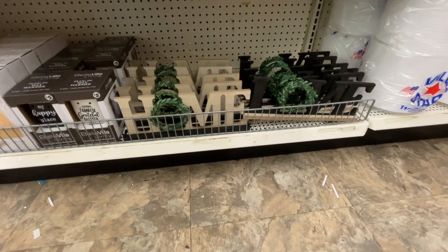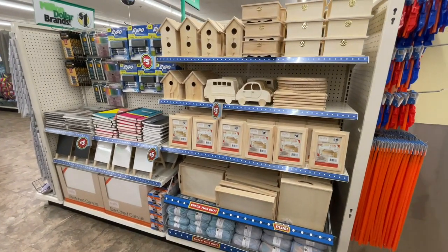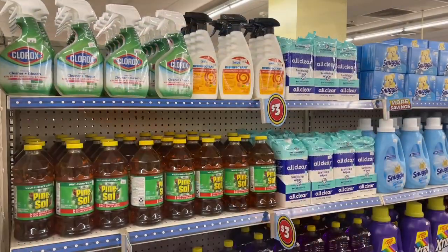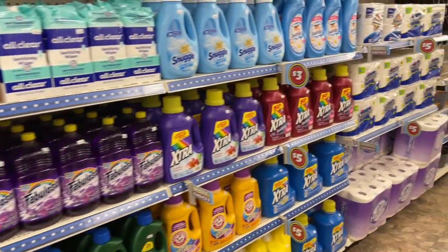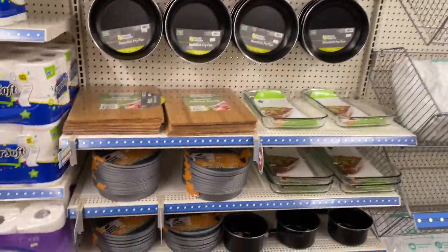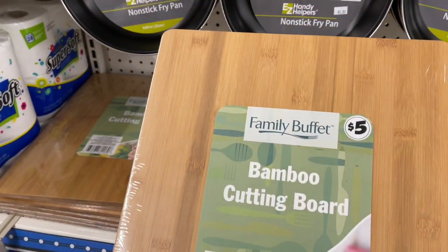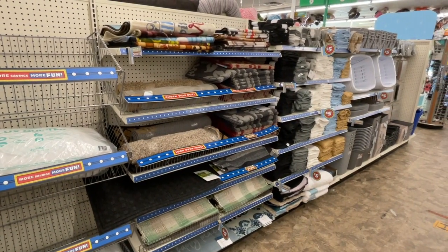Some of the home decor stuff looked like it maybe would have been a little more Dollar Tree-friendly versus the three-dollar price point. I loved the craft section — sketchbooks, markers, and pencils. These canvases were 16 by 20 stretched canvases for three dollars. They also had name-brand cleaning supplies in larger sizes as well as larger bundles of toilet paper. The kitchen section had some incredible large bamboo cutting boards for five dollars.